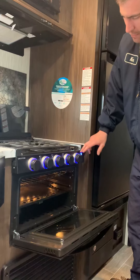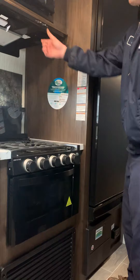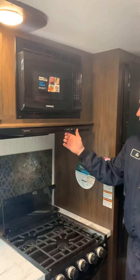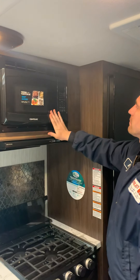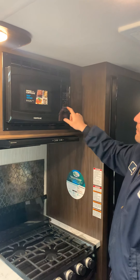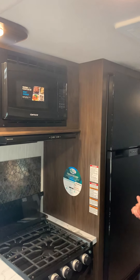There is a light switch here which operates these lights, and it's also the oven light itself. Above that you'll find a light and a fan with 12-volt settings. The microwave is basically a standard microwave. Express cook is the first six buttons — that's one minute through six minutes — and it will immediately start that way.